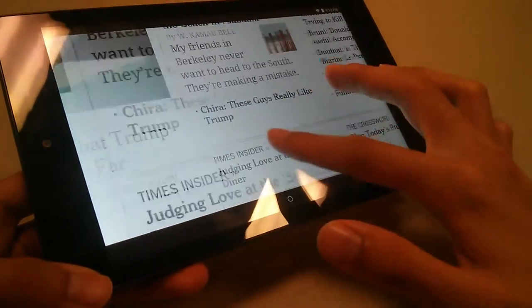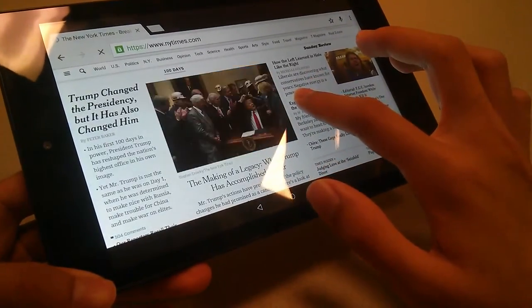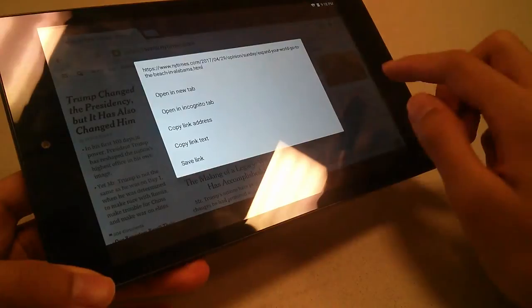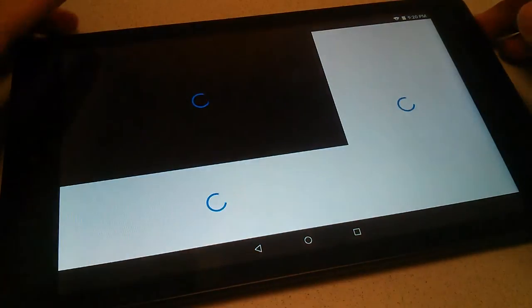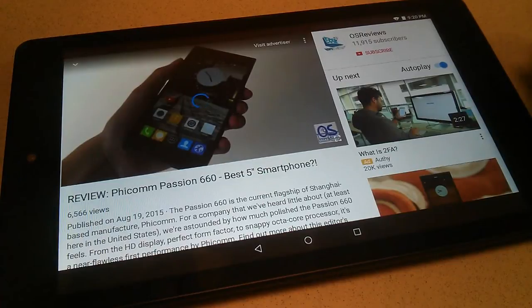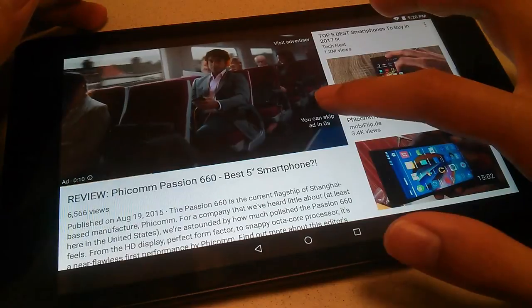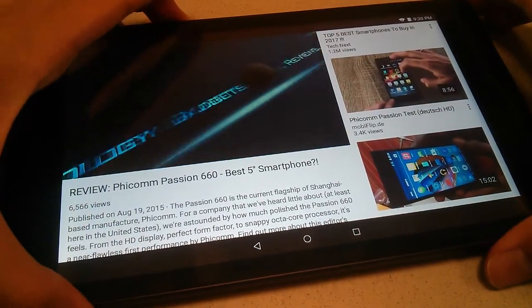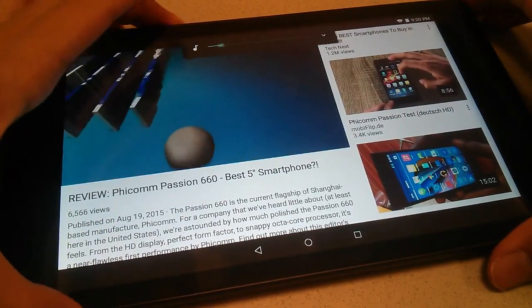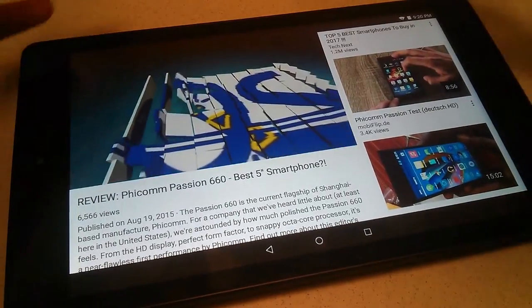I can zoom in and it re-renders the text a little bit, and afterwards I can also zoom out. If I'm interested in something, I can tap and hold to open it in another tab or in incognito mode as well. Speaking of the YouTube client, let's take a quick look at how it works by loading up a video for demonstration purposes. You can see that it loads up again very quickly. We can adjust the volume as well by tapping on the side. The main takeaway is that it gets reasonably loud, and it definitely fills up small rooms and spaces quite well.